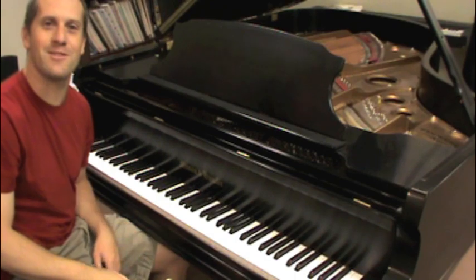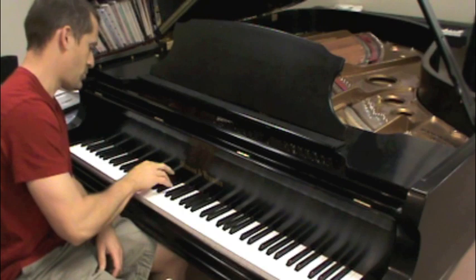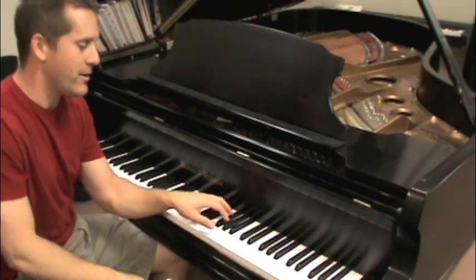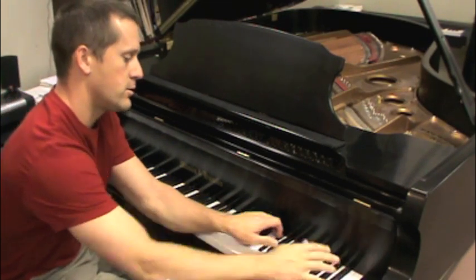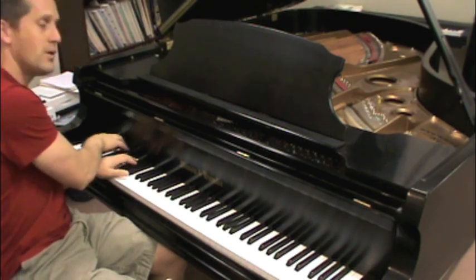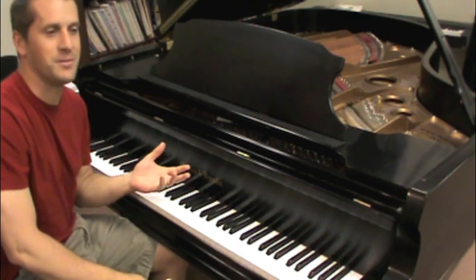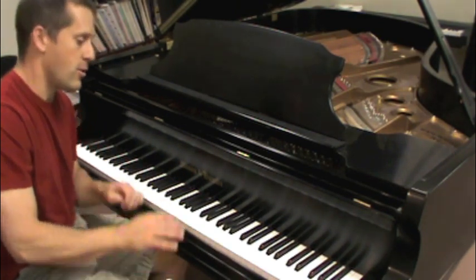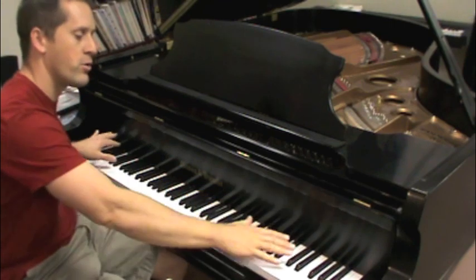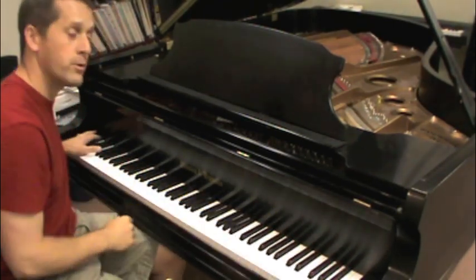You can play the notes in a different order now that there's three of them. The left hand and the right hand alternating is fun on those. The three-note combination adds a little bit of sparkle because you can do different things. Do exercises for the groups of two, do exercises for the groups of three, get to know the layout and the feel. You'll notice it feels different when you're up high versus down low.